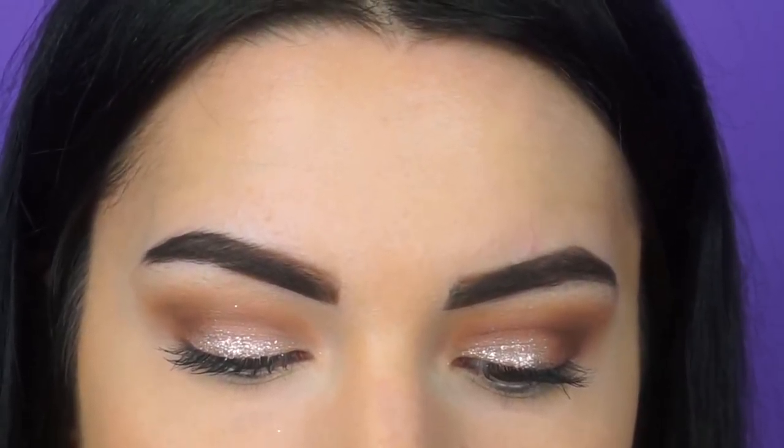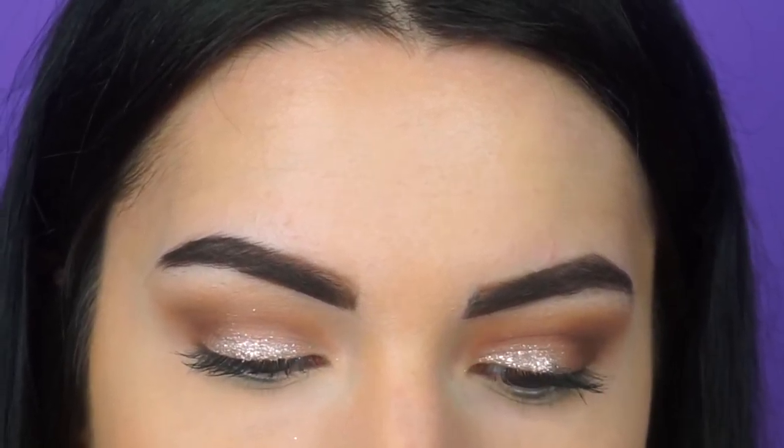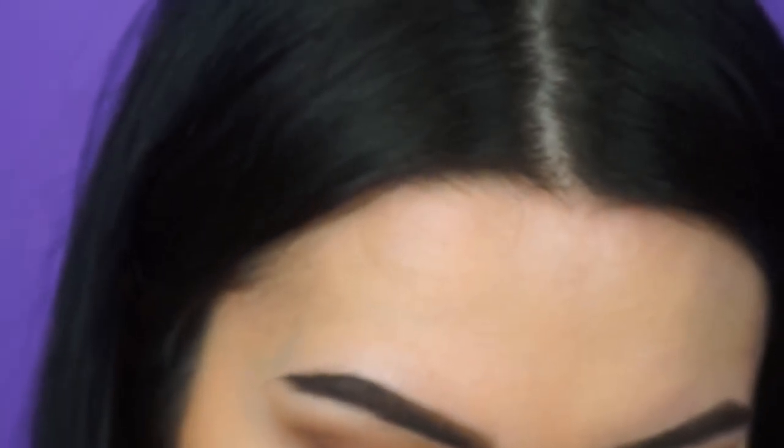Next we're going to do the lashes. We're just going to put some glue on to the wand and leave it set like this for a little bit until the glue gets a little bit tacky.